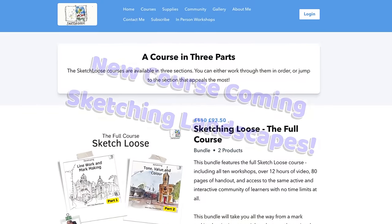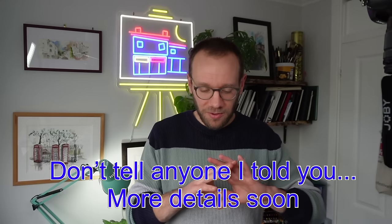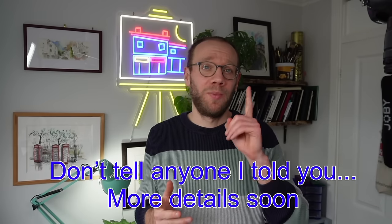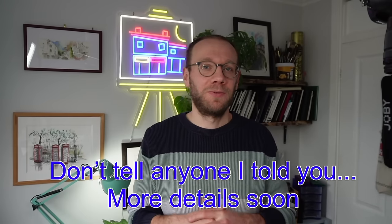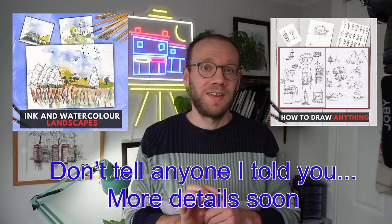If you want to see more of this kind of thing, I have two really exciting projects coming out. One I can tell you about, which will be on sketchloose.co.uk — a new course all about landscapes. The other is a secret: there's an enormous app coming out that you will all have heard of, and they are hosting some educational courses, including two by me. More on that later, and if you subscribe you'll be the first to hear.